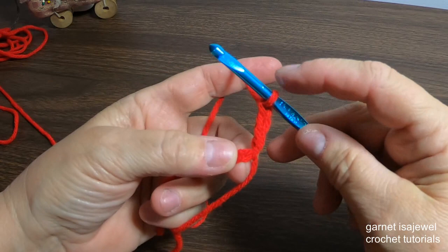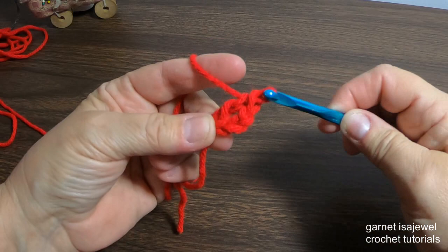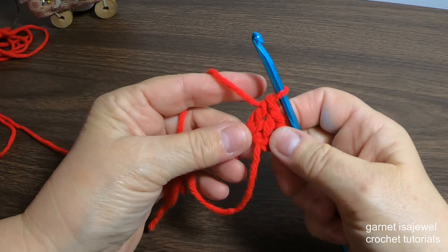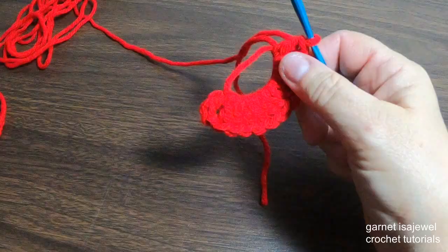Into our magic circle we're going to add 11 double crochets. To make a double crochet, place your finger on your loop, yarn over, take your hook and go inside the circle, pull up a loop, yarn over, bring it through two loops off the hook, yarn over through the last two loops. Continue around until you have added 11 double crochets, counting the chain three as a double crochet for a total of 12.